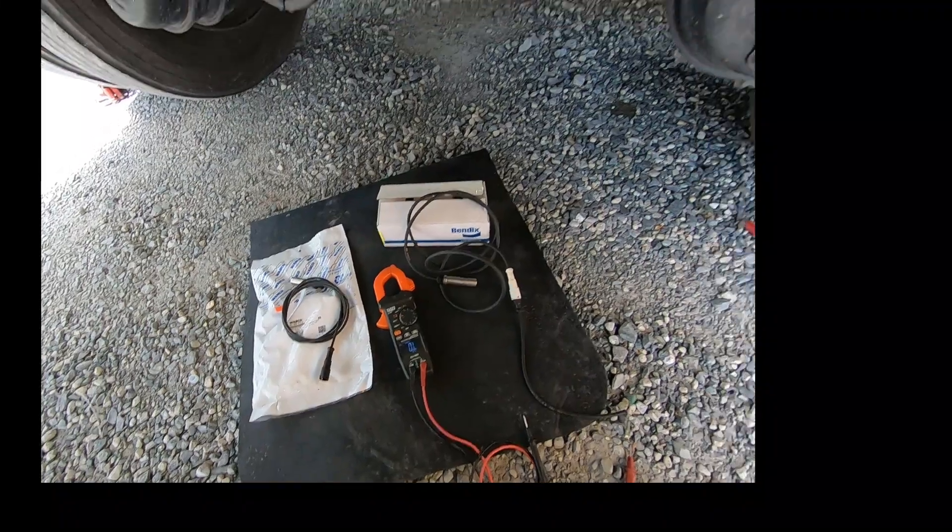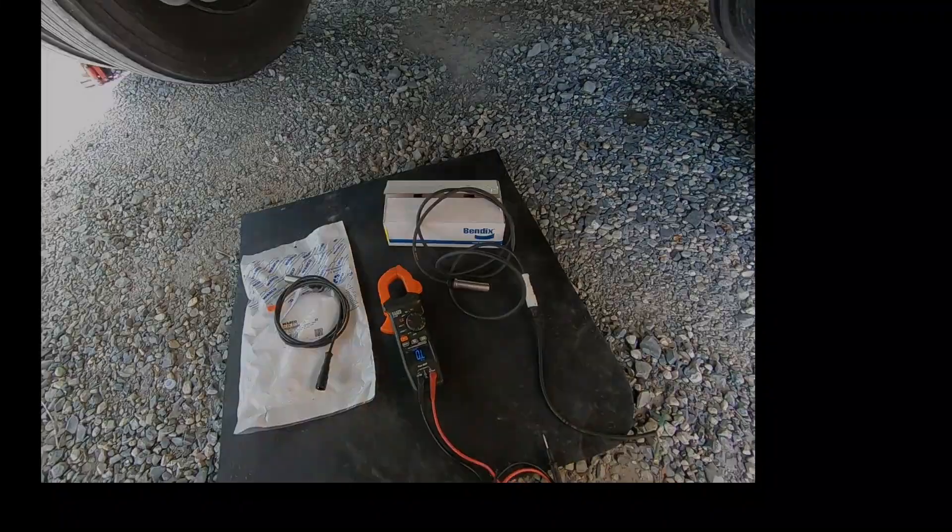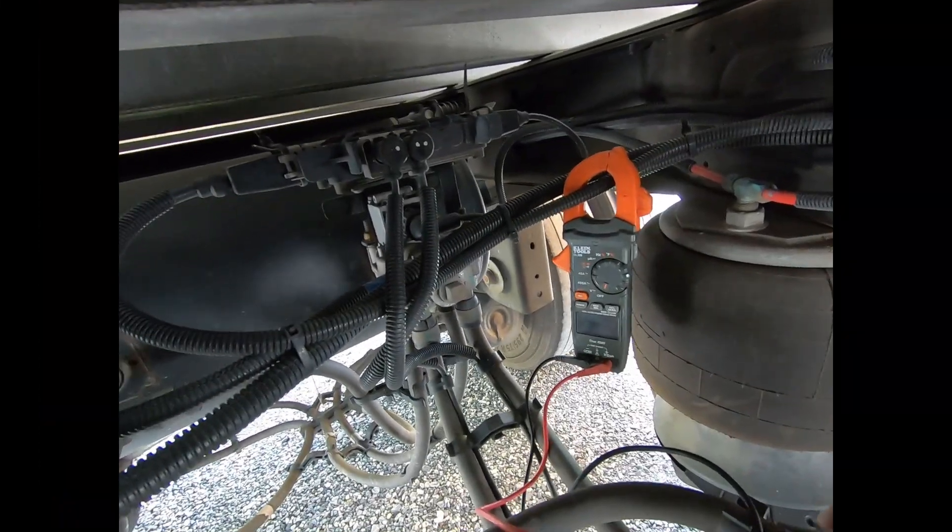They all mount differently, so be careful about having a Wabco speed sensor on one side and a Bendix on the other — the difference in resistance between the two could cause a problem and throw a code.